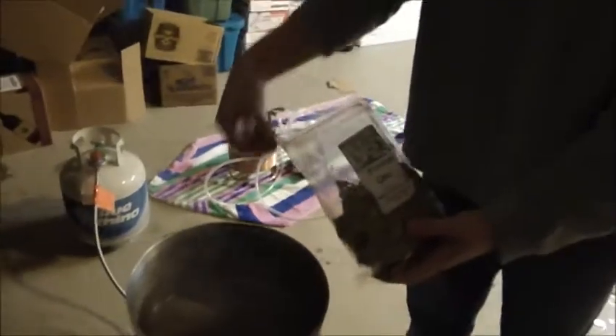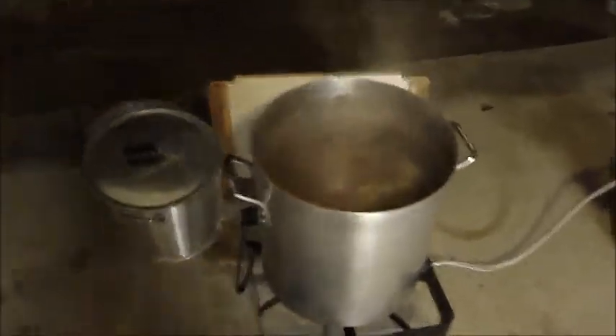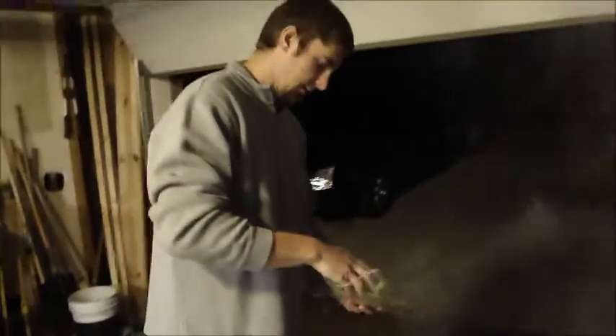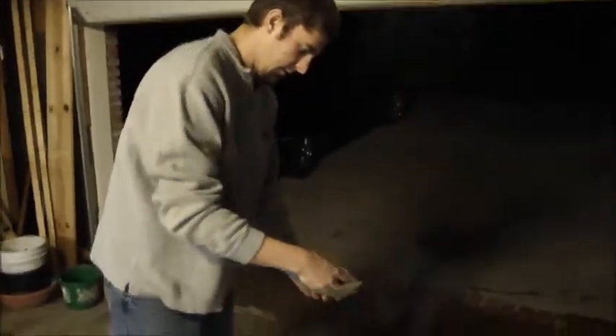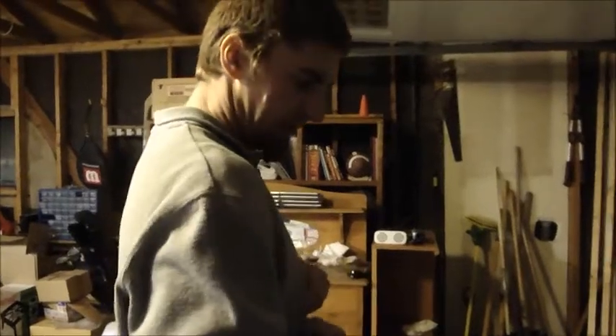Citra hops at flame out — we just turned it off, just got done boiling. That was probably close to three quarters of an ounce of Citra, just guessing here — I really need to get a scale. Adding some more Sriracha Ace in there, probably about a half ounce of Sriracha Ace. We're going to let those steep at flame out.